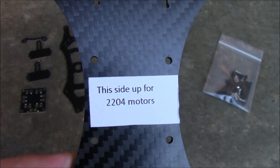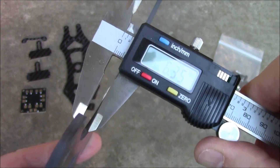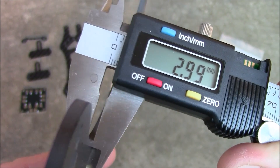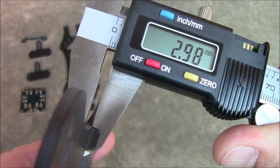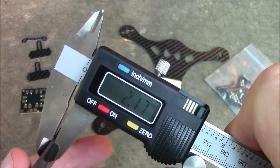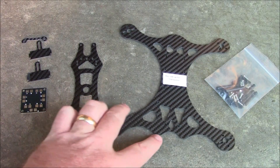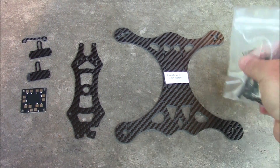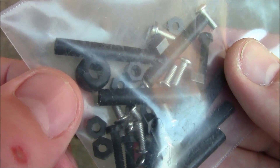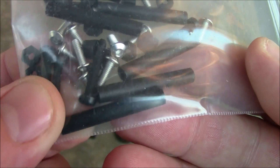The upper plate says 'this side up' for 2204 motors, which is actually the recommended size. The main plate is about 2.98 millimeters thick. The upper plate is 1.5 millimeters, and it also comes with this bag of goodies — mostly spacers, a little rubber grommet to hold the power cord, and a bunch of other screws.